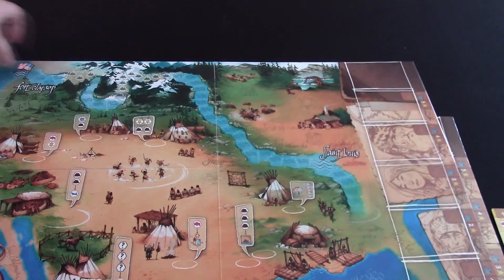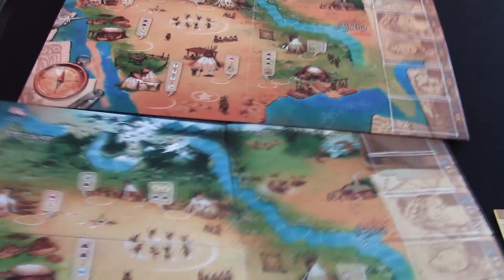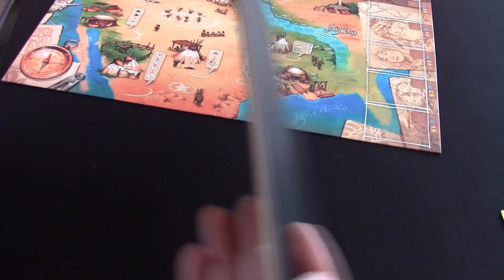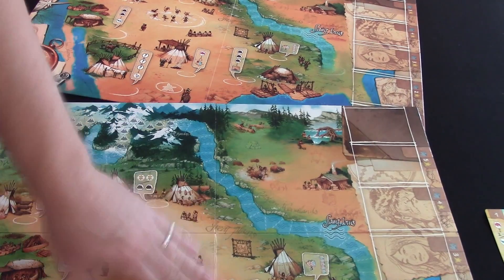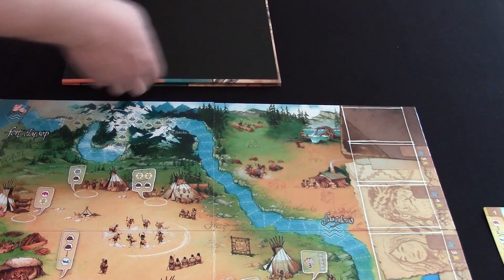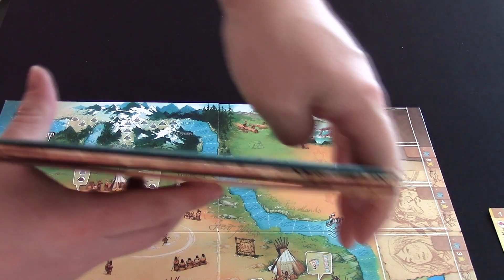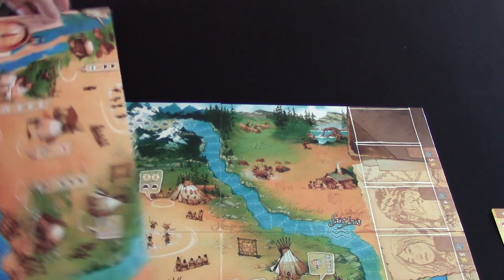There have been some people saying that they're concerned with the seams on the board. While on the new print you can see it a little bit more, it doesn't seem to be any different than most standard boards. I did actually have a problem with the first print where the board warps a little bit on all three sections and doesn't lay completely flat.